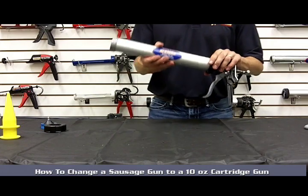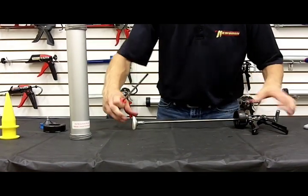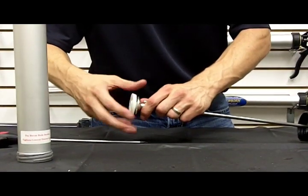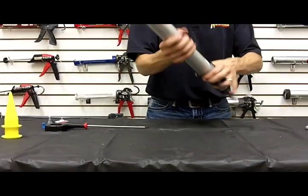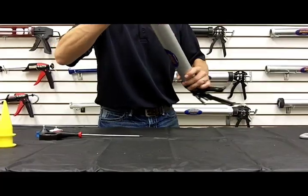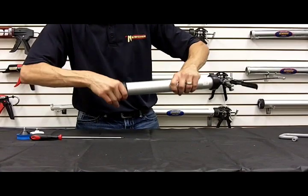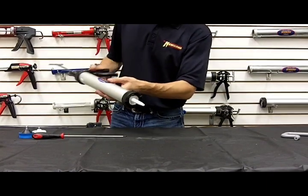To change your sausage gun over to a 10 ounce cartridge gun, remove your barrel, loosen the set screw, and by hand you can remove the sausage-only cup. Put your barrel back on — you'll see the space in there that allows the outside of the cartridge to sit down in. Put your ring cap back on, and then you're ready to extrude a 10 ounce cartridge.